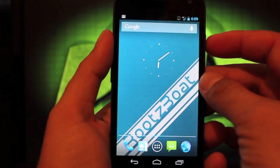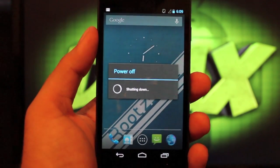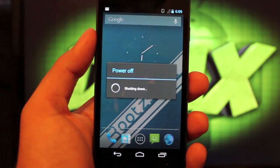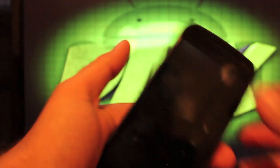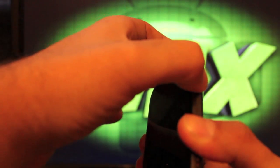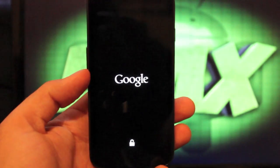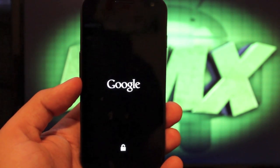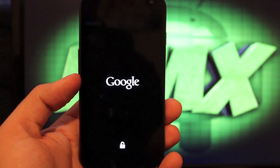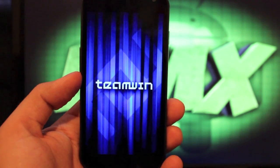So you'll want to boot your phone down and power it off. You'll need to boot into recovery — just hold both the volume buttons and the power button to bring up the boot loader. Once you have the boot loader, you'll scroll over to recovery mode. And as soon as it loads, we will get to flashing.